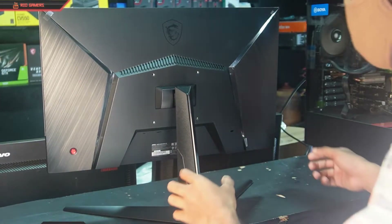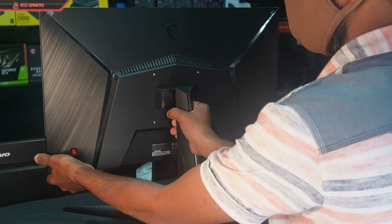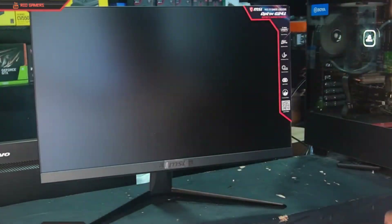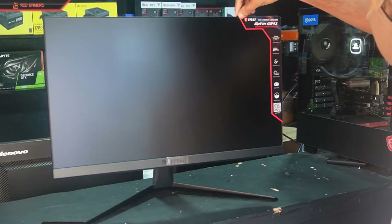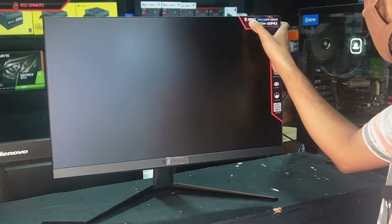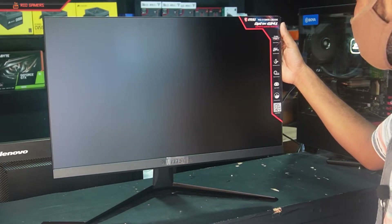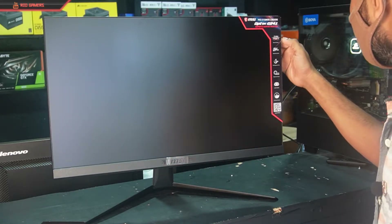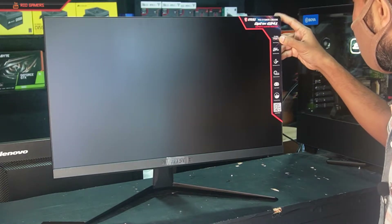Here we are going to take a look at the back side of the gaming monitor. This is the MSI sticker, which is made for gamers and creators. This is the MSI E-Sport Gaming sticker.